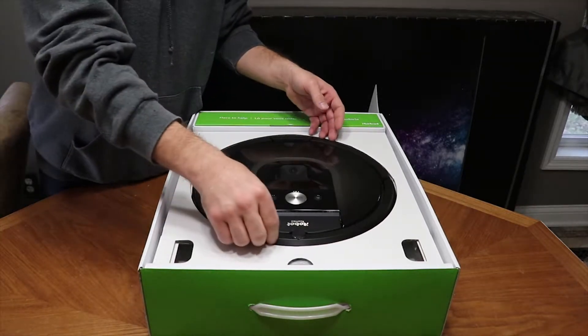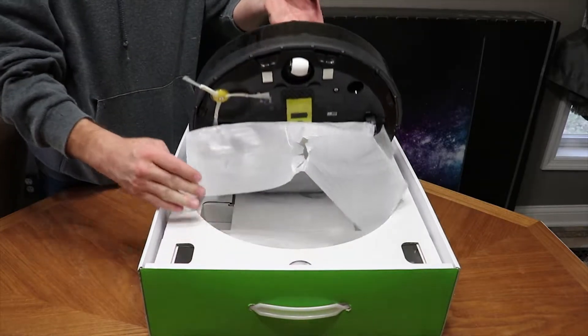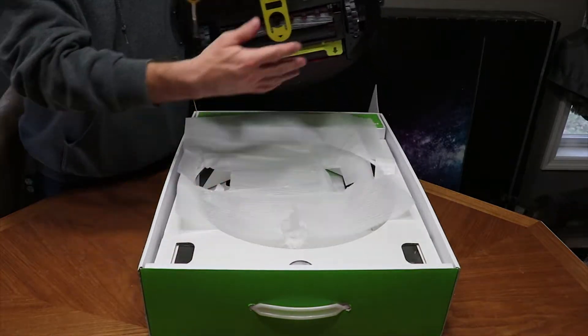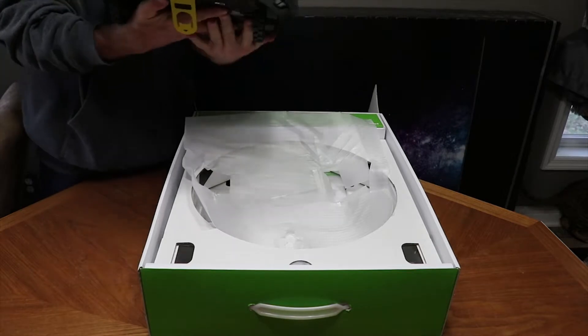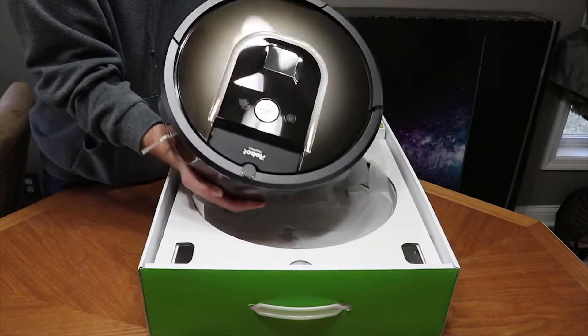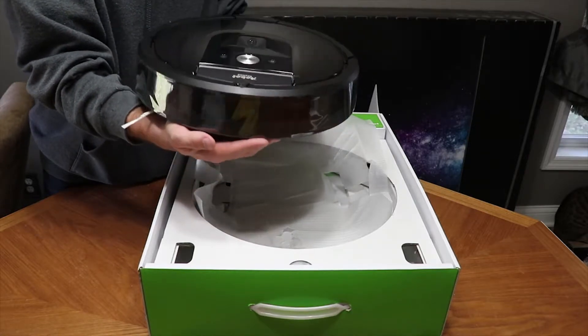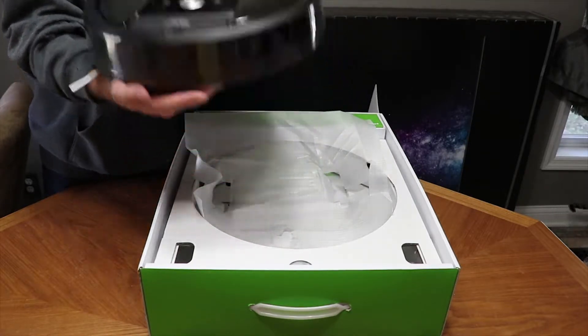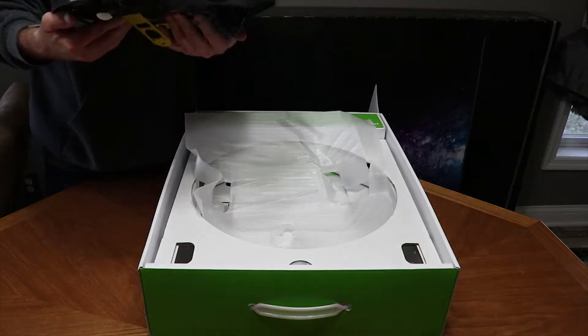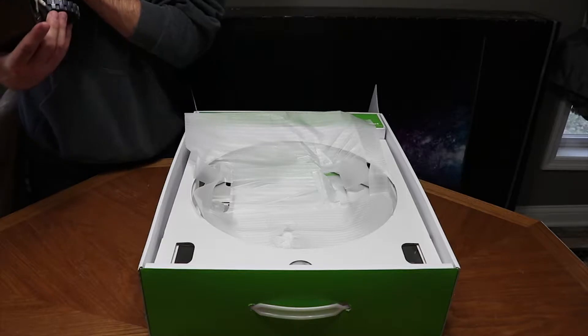First impressions out of the box: it's extremely shiny. I really like the way it looks — it's got like a grayish metallic look. There are probably a whole bunch of unboxing videos of this on the internet by now, but I figured I'd do one since I bought it.